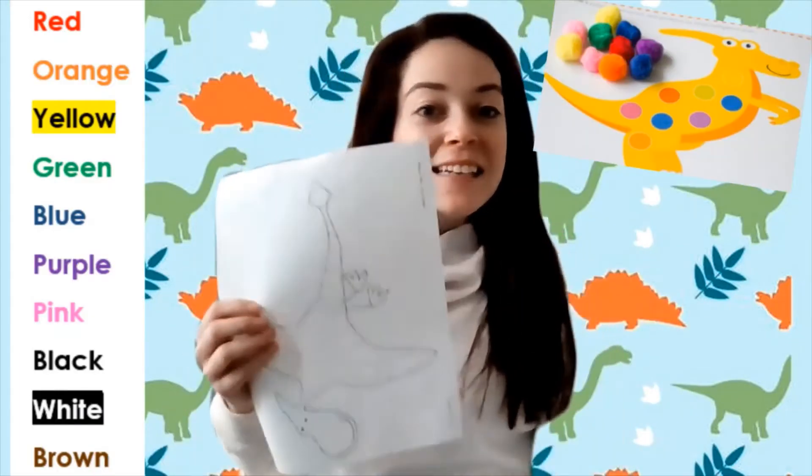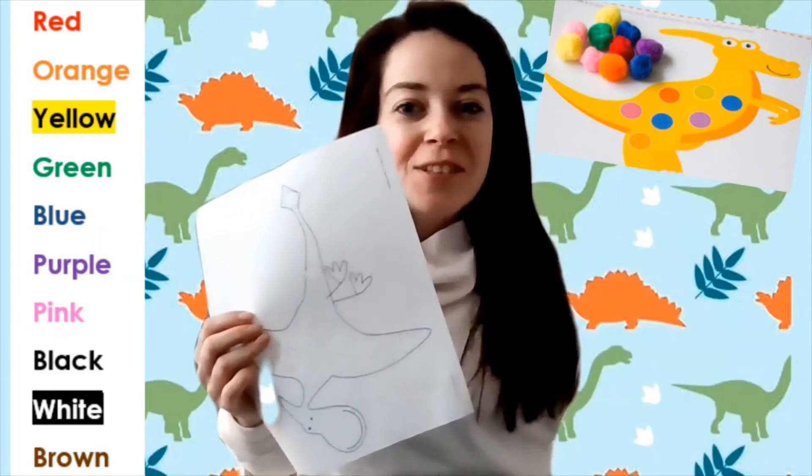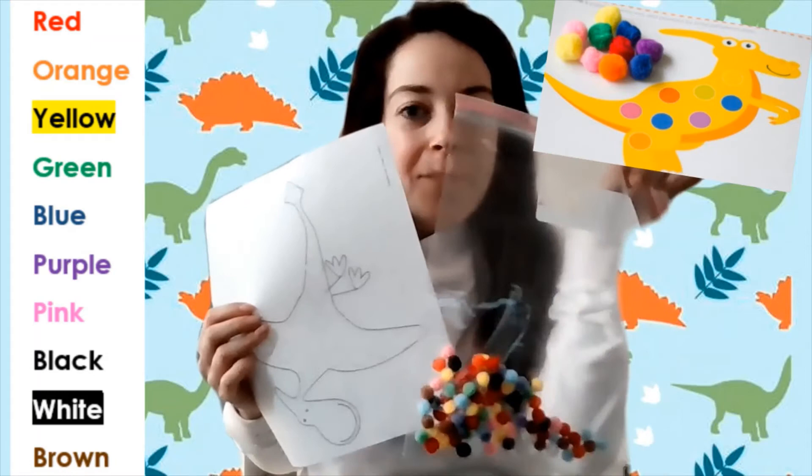Pause the video right now and color your dinosaur. Make sure you use all the colors of your pom-poms. Once your dinosaur is all colored, you are going to dump out your pom-poms and match them to the colors you colored.